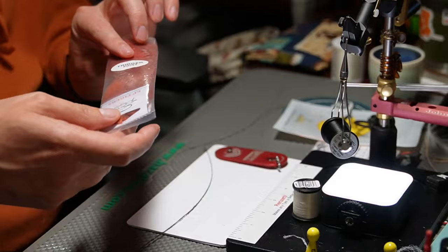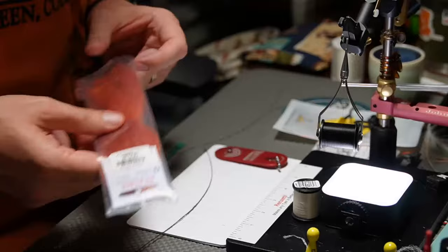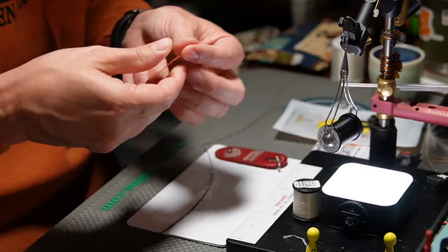In this pattern we're going to use the EP trigger point fibers in rust. That's just because I don't have Zeylon in a coachman brown or rust or red color. So I'm using the EP trigger point fibers. Pull out a little portion here — I have a very small bundle, probably around 12 to 15 fibers.